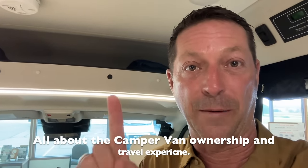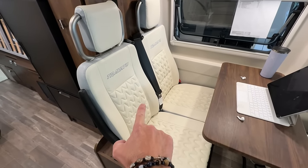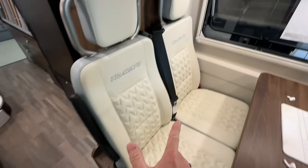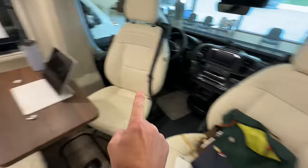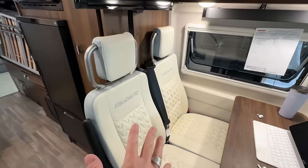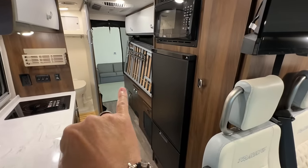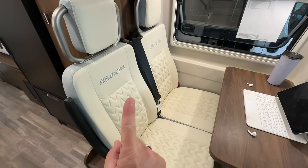The first thing Winnebago needs to fix is return the bench seating and get rid of these automotive-style seats. They're really firm. They look cool. They do have three-point seatbelts. The problem is you can travel four in seatbelts, but you can only sleep one, maybe two people. There is no point having this many three-point seatbelts when you can only sleep one, maybe two back here. So return this, put lap belts on. I think people will be fine with that.